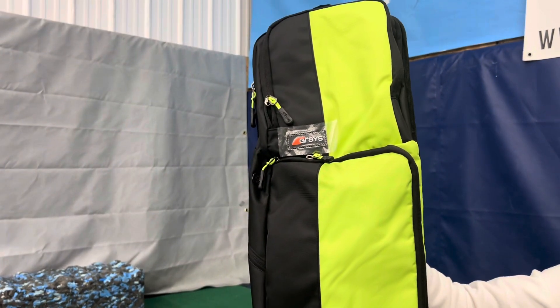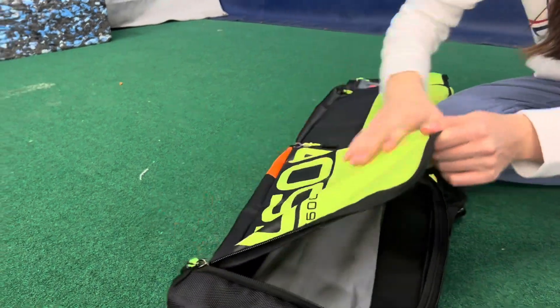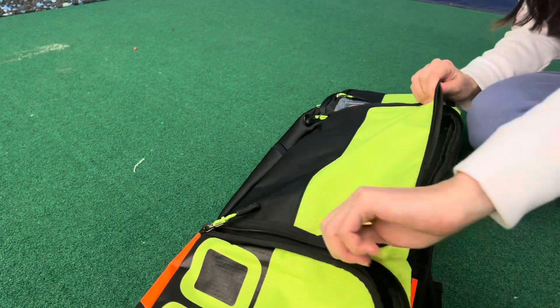Carry your game in style with the Grays G600 Field Hockey Stick Bag. The first thing you'll notice about this bag is that there are three built-in zipper pockets that provide secure storage space.